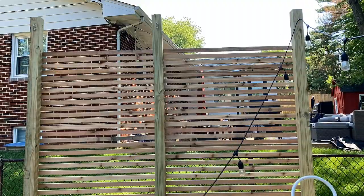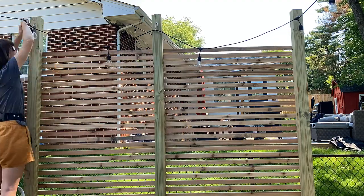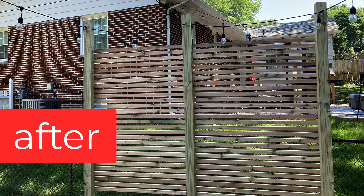Then I put up the lights and called it a day. This was an easy weekend project that made a big impact to this patio space, and best of all, it didn't require any big power tools, so anyone can do it.